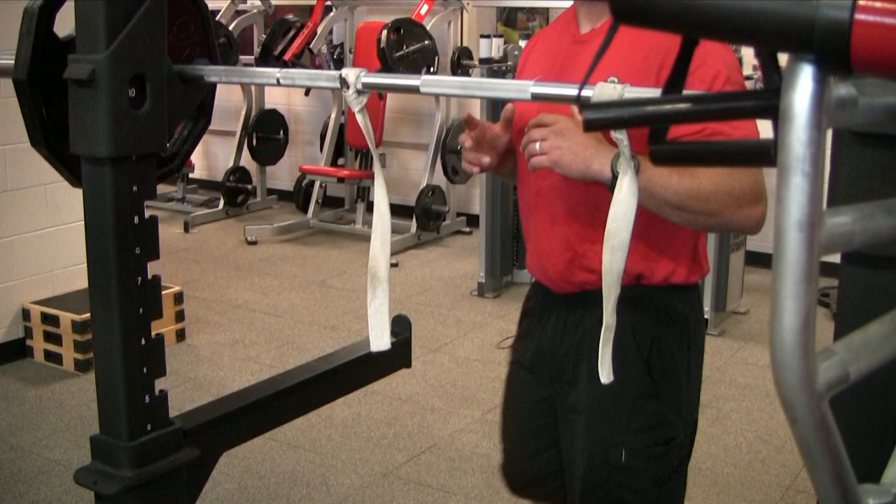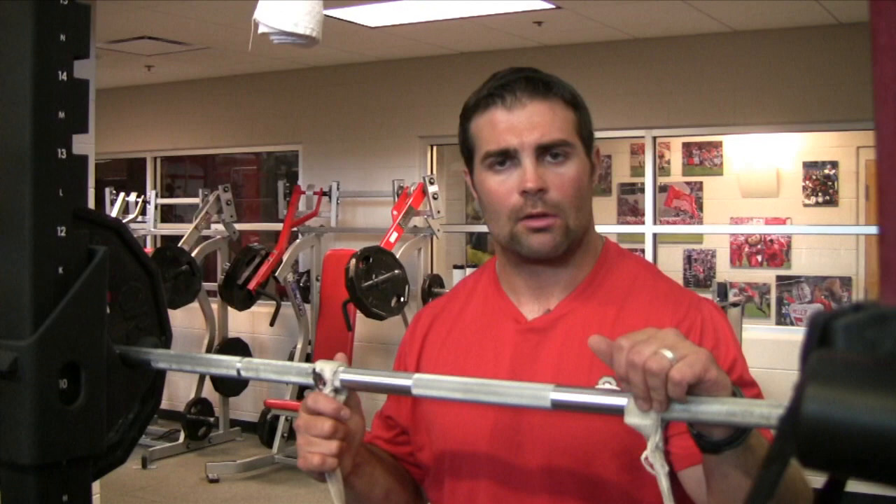Before you rack it, you want to make sure that you finish the rep. I tell our young men: you don't want to do a rep and then walk into the rack and set it down. Make sure you finish every rep.